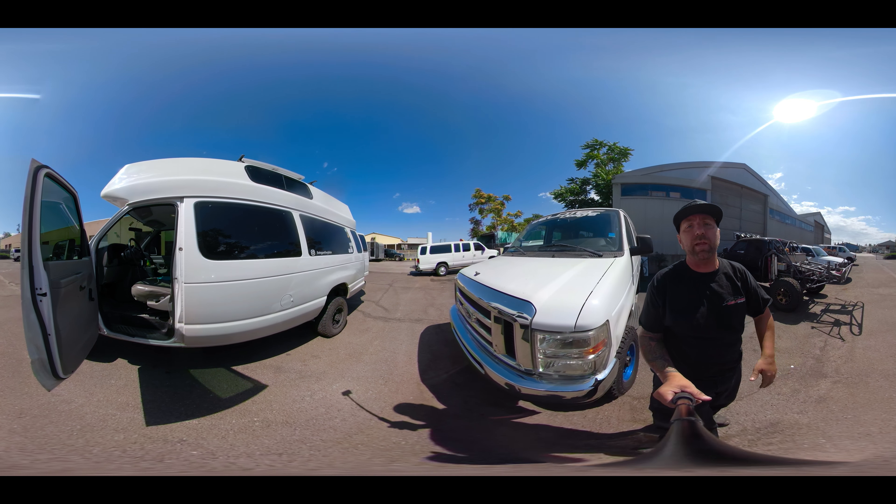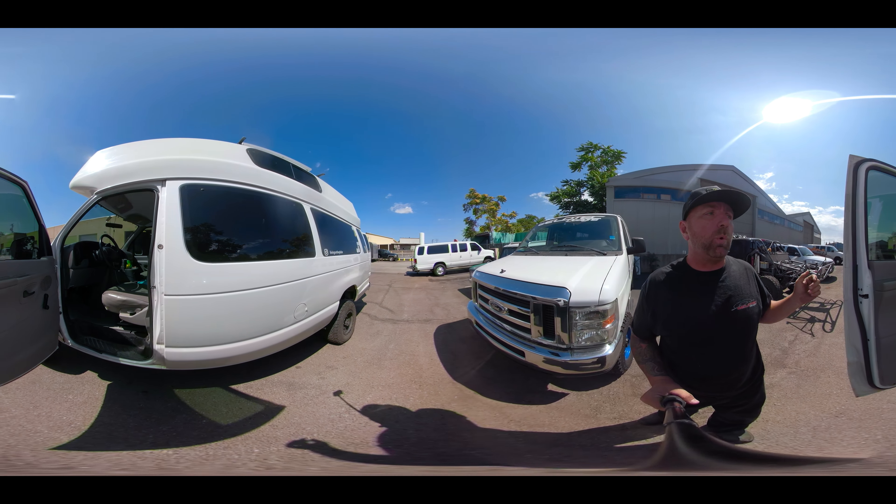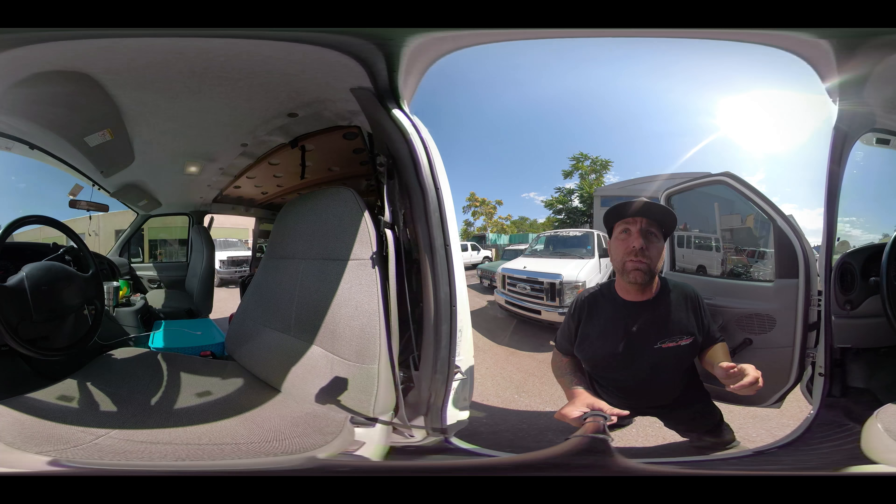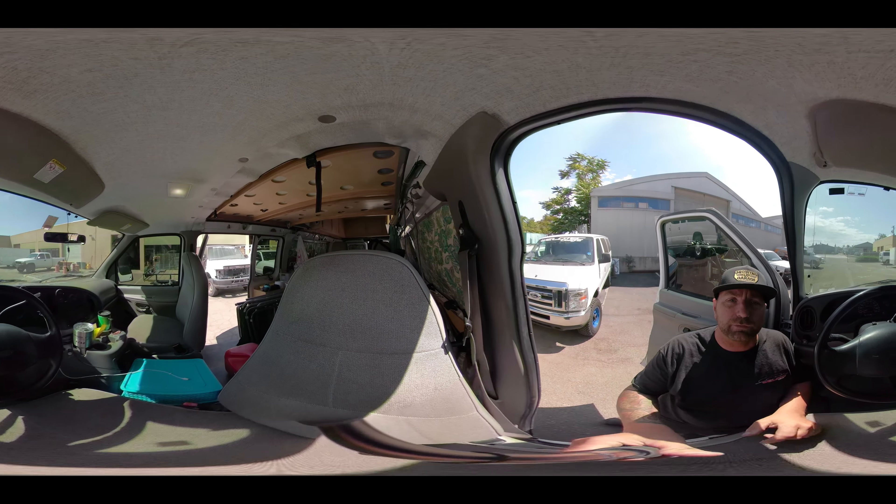Like I always say in these videos, I love showing you guys what other people are doing to their vans, and what he's doing in here has been super cool.